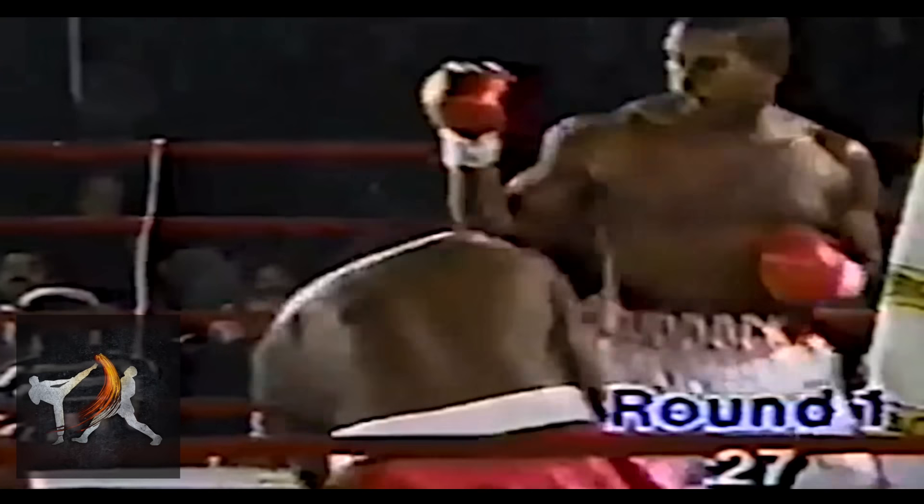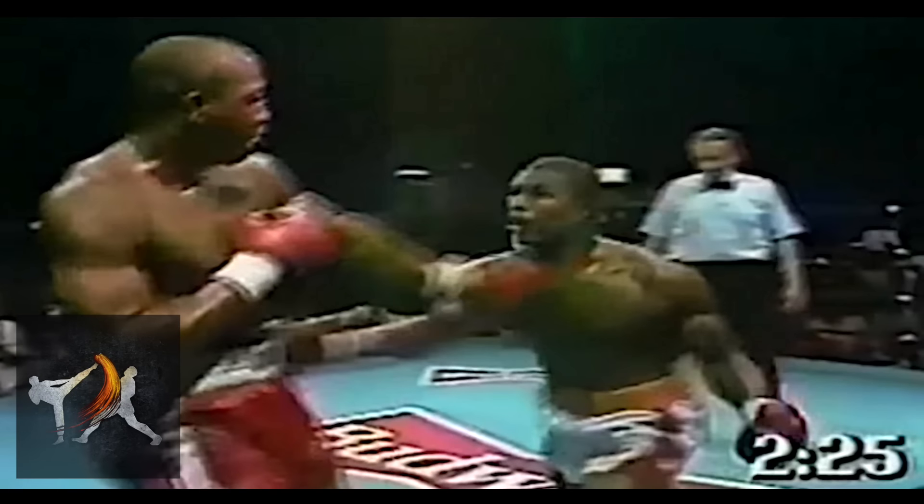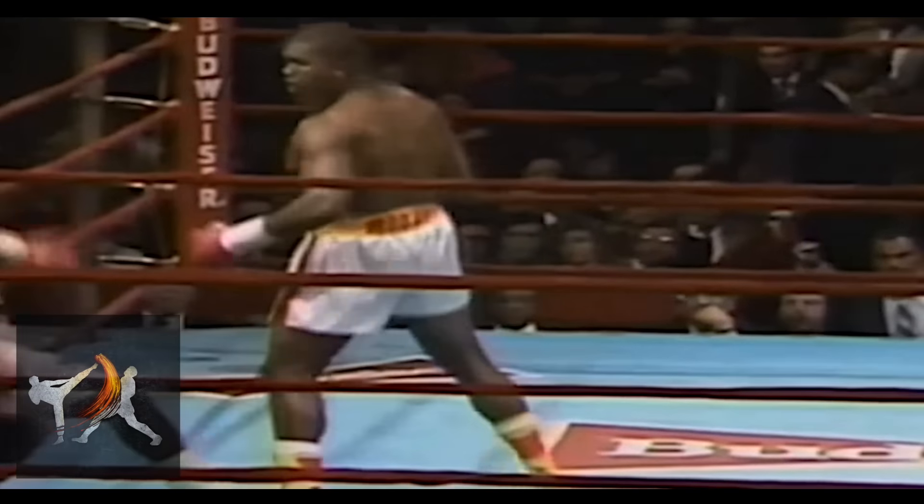Ruddock's smash punch was a hybrid between a hook and an uppercut, but this wasn't what made it special in and of itself. What made it truly unique was the way that Ruddock loaded the punch by dropping his lead hand low, bending his legs, and dipping down.